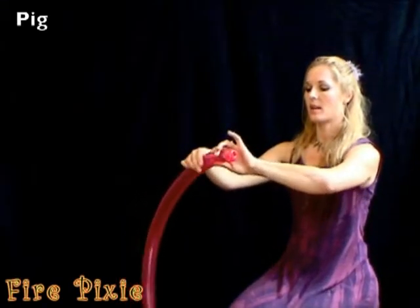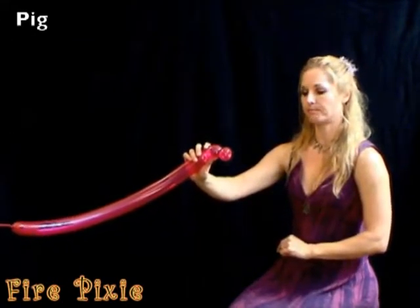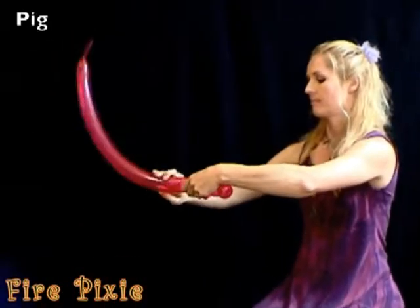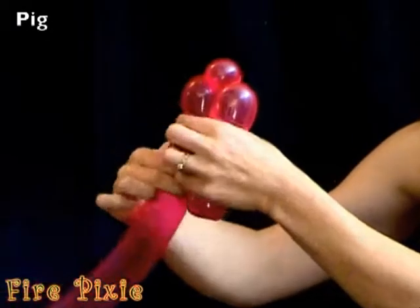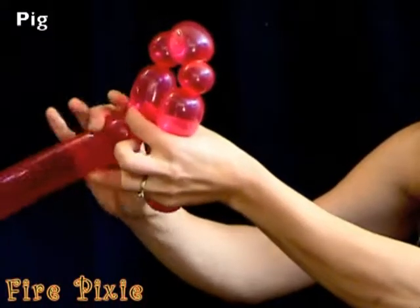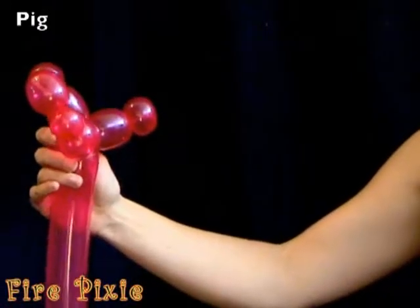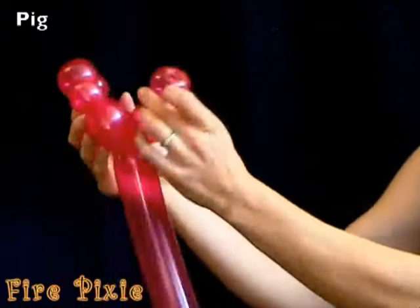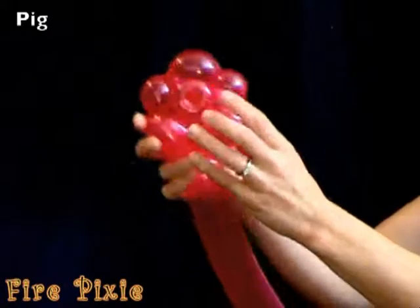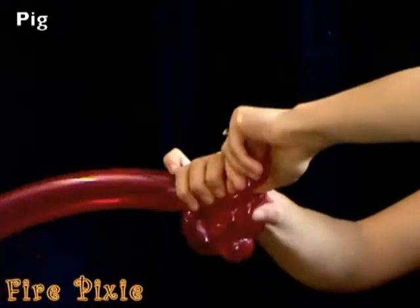Then create another little bubble just for the back of the pig's head. Next comes the teddy bear head. Push the pig snout through the back of the teddy bear head and hold it in place while you pinch twist the ears.